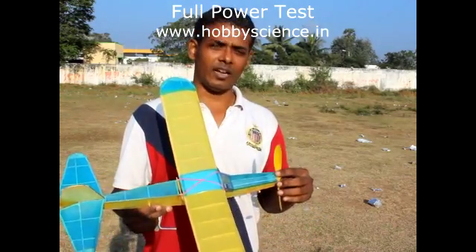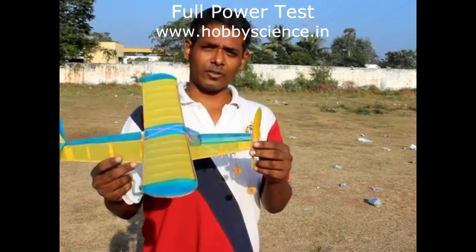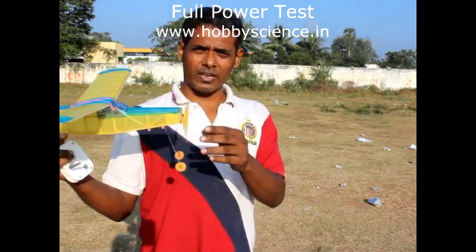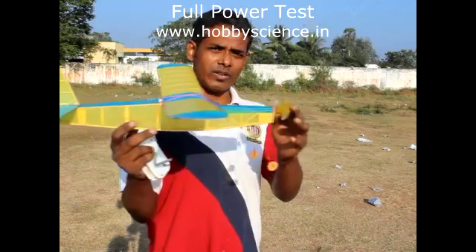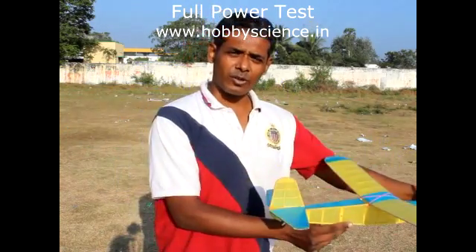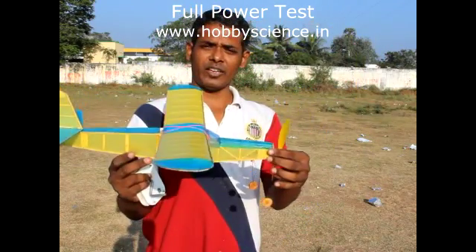Now we have seen the half power test with 100 turns of the rubber motor and it was flying nicely. That is how the plane should fly in a half power test — it should go straight and as the power gets reduced it will gradually come down to the ground. It was not going up and it was not diving, so it was flying well.